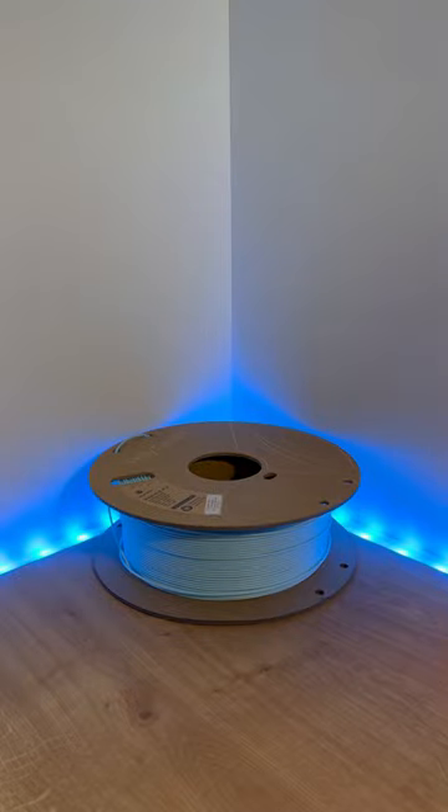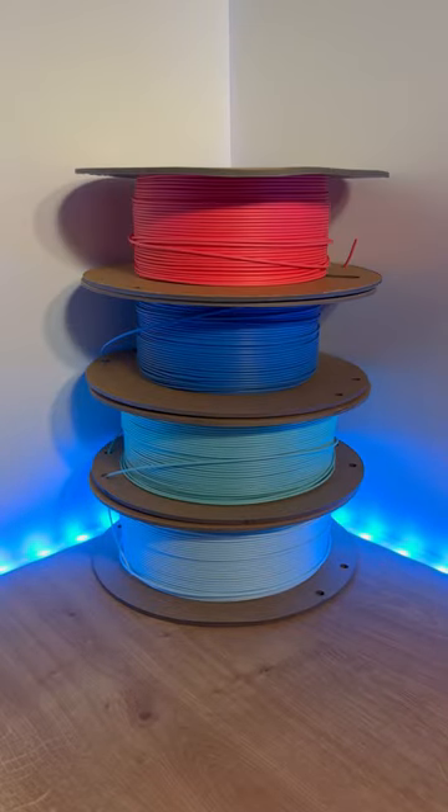You'll need Polyterra in pastel ice, arctic teal, sapphire blue, lava red, cotton white, and charcoal black.